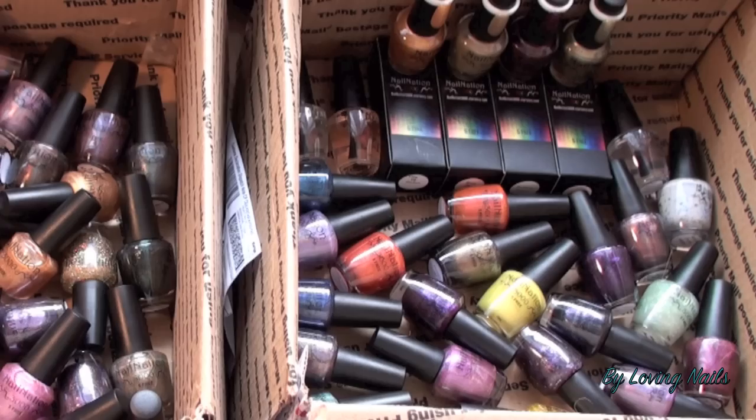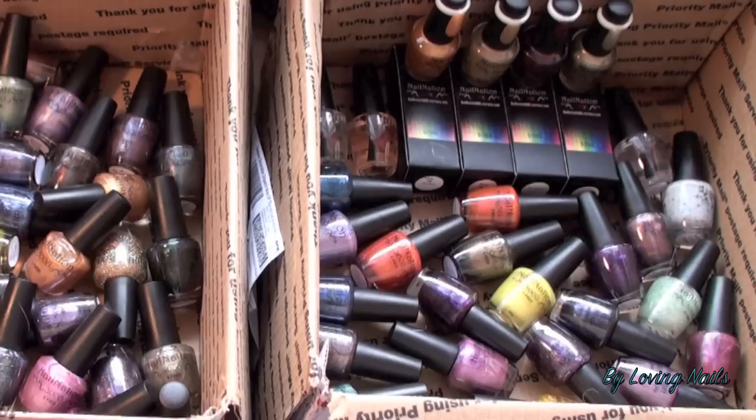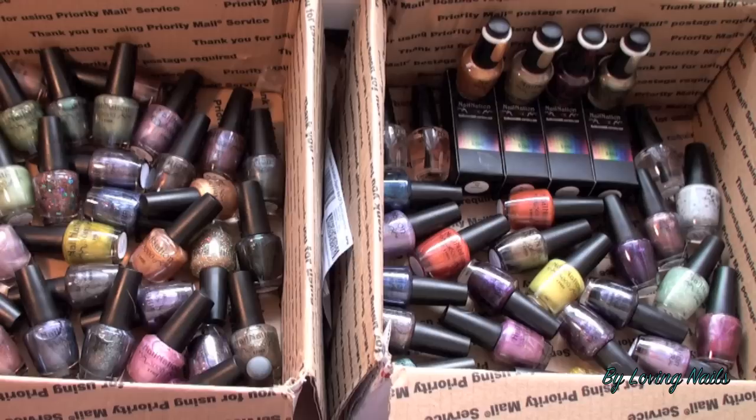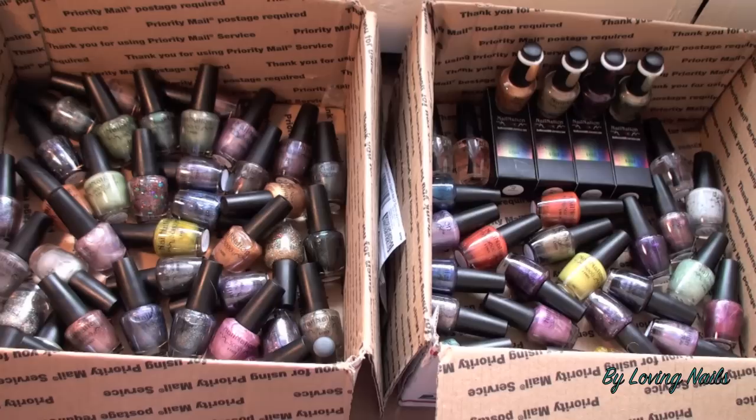These are all polishes from Nil Nation and oh my god, they are so pretty. I am so in love — they are so unique and beautiful, each one of them. They are my first Nil Nation polishes, called Nil Nation 3000. Some of them are 5-free and some are 3-free. Nil Nation is kind of specialized in holographic polishes, glitter polishes, and polishes with glitter flakes.